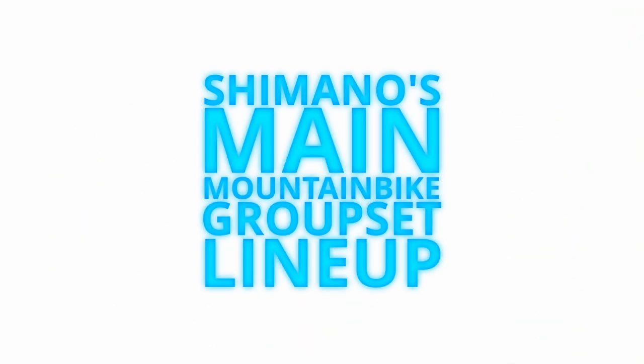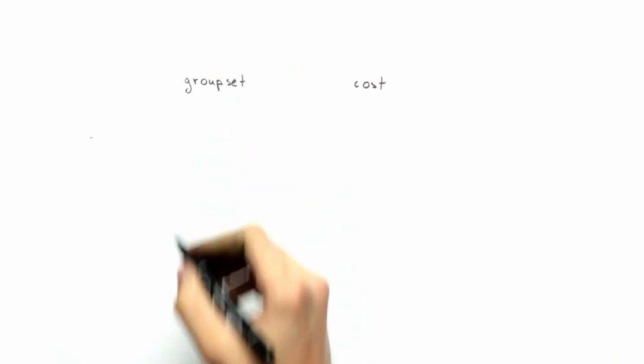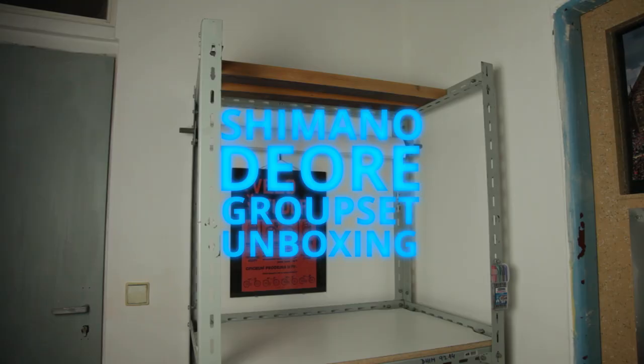But before we dive right into it, let me explain the main four Shimano mountain biking groupsets, so everyone understands what I'm talking about here. The main Shimano mountain biking groupset lineup goes like this: first is the XTR groupset, which is the most expensive one. Then there is the XT groupset, and after that comes the SLX groupset. But today we will be talking about the Deore groupset, which is the cheapest 12-speed groupset Shimano has to offer. Now, let's jump into the unboxing.